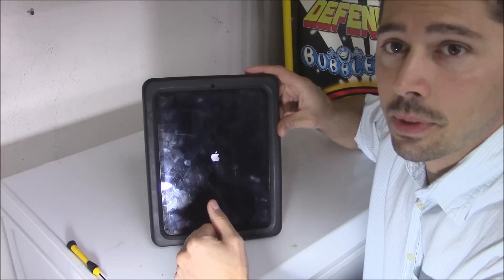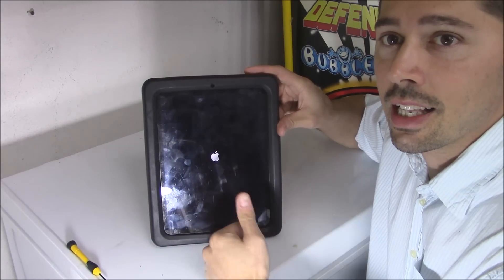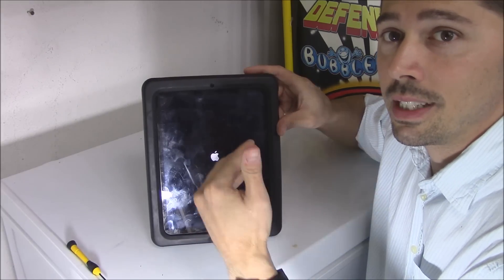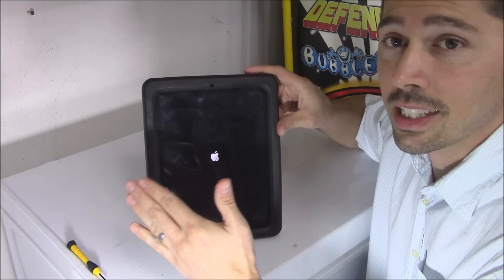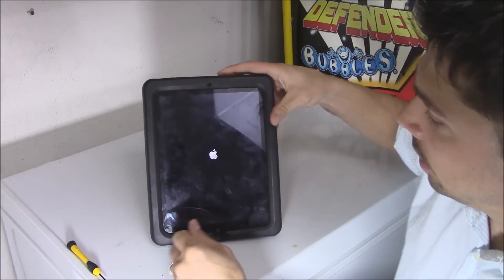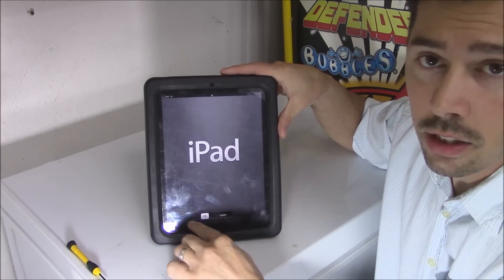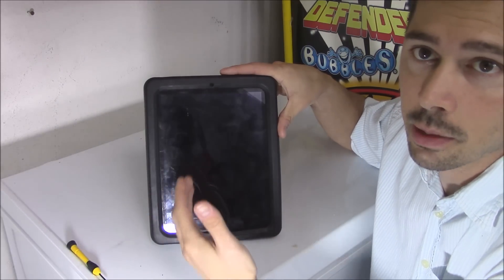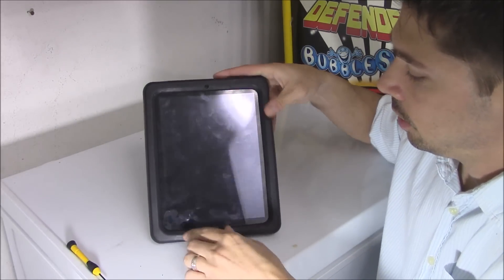But if you dropped the tablet, most likely something got disconnected inside the iPad, so the problem is going to be internal. As you can see, the software reset didn't fix this issue because we dropped it — we did something physical to the iPad. I'll show you how to fix that as well.